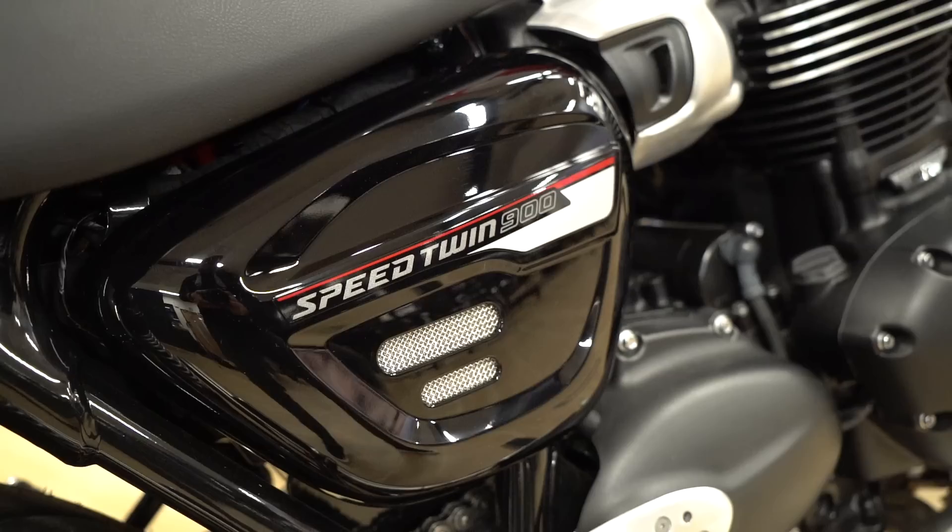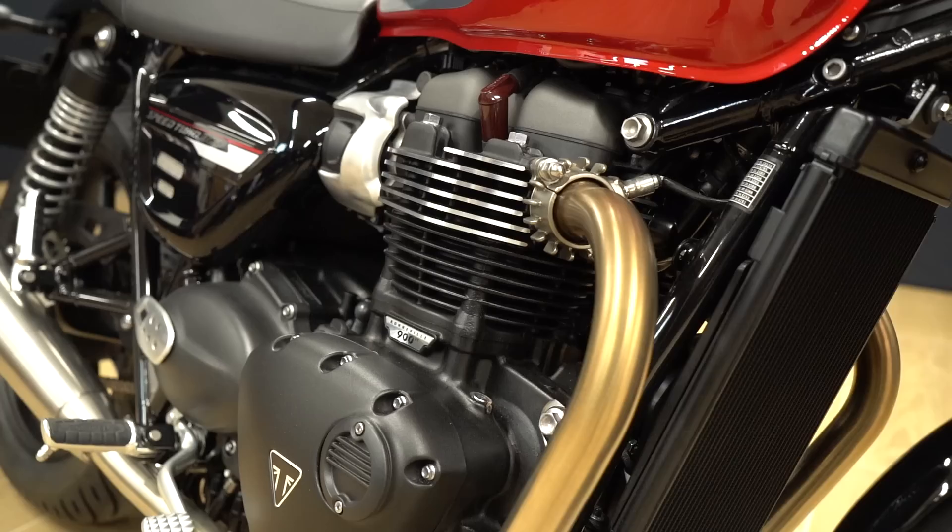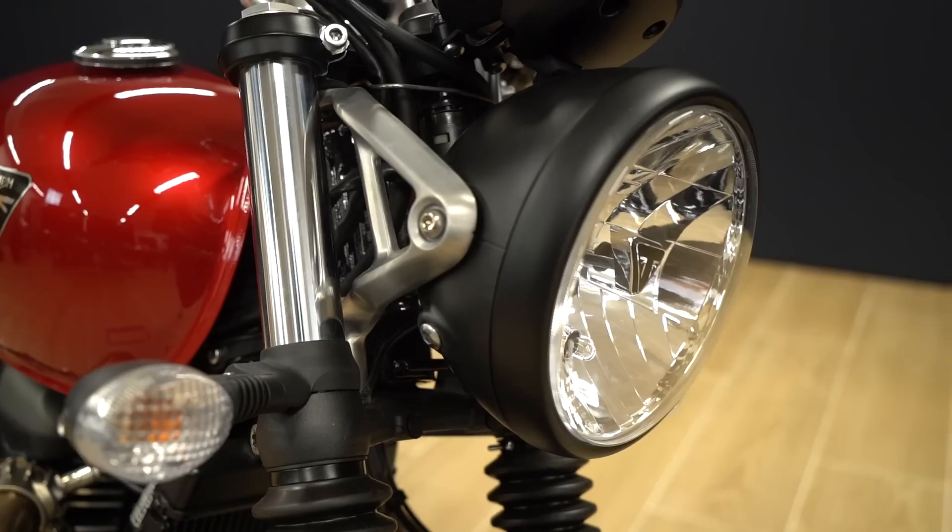First up we have the Speed Twin 900, formerly called the Street Twin, and it's a bike I'm super familiar with because I owned one for a few years. It's a great little retro with a brilliant 900cc engine, slightly more contemporary than some of the other bikes in the lineup but still with that unmistakable Bonnie style.